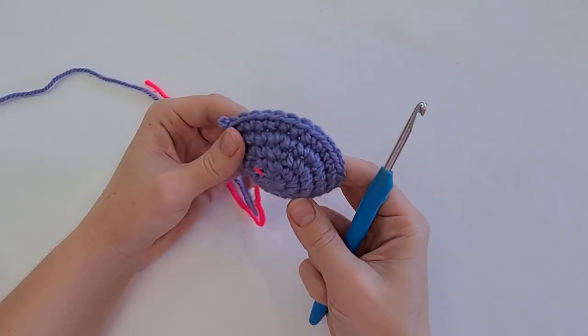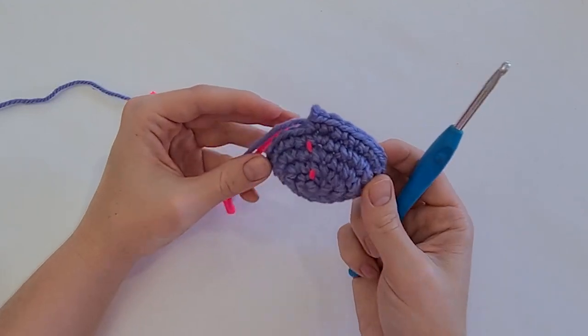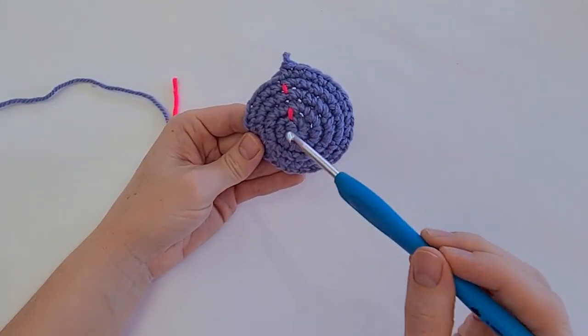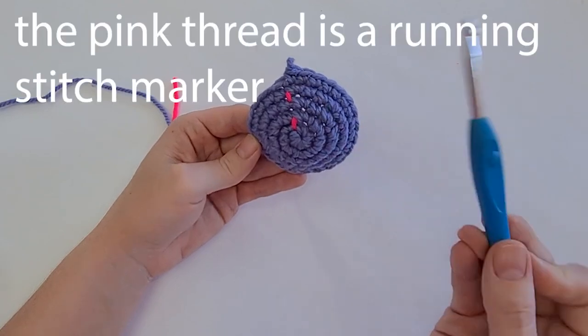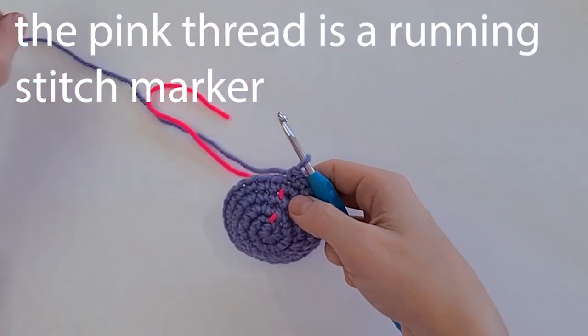To demonstrate this I'm going to work on a little half sphere. This is made by working in the round, starting with 6, increasing to 12, 18, 24, and then I've got a straight row of 24. I'm going to do one more straight row and then I'm going to change color.